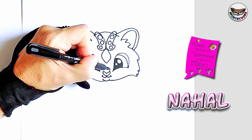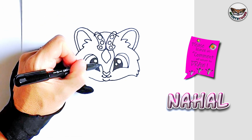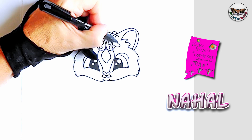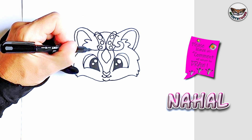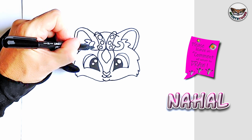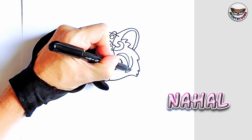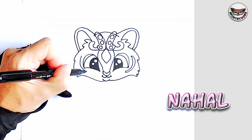Now from the nose we're going to make a nice curve, and from this side as well a nice curve up, and then a stripe on her forehead. On this side I'm going to do another stripe on her forehead. On the sides of her face, another stripe — here's one and here's another one.